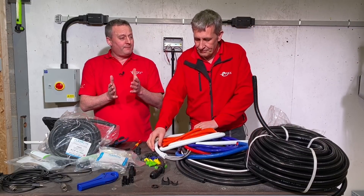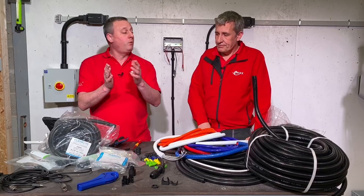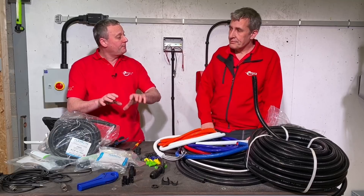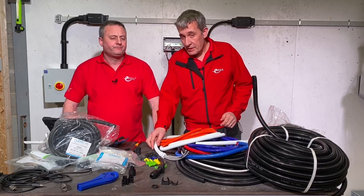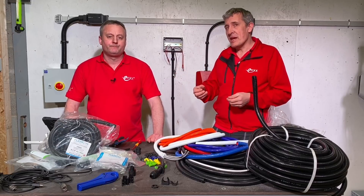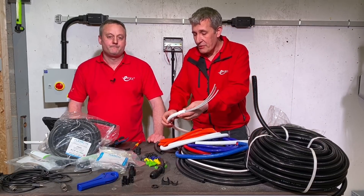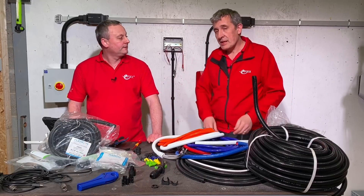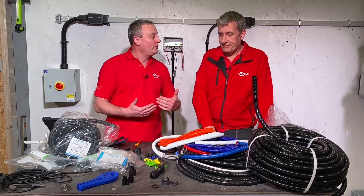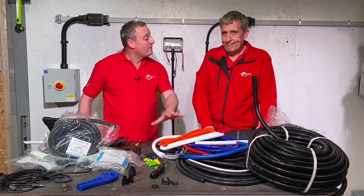We've also used it in a real-world application. It really comes into its own where there are multiple cables between two locations and the outer protection's been damaged - for example on solar farms where UV problems cause cable degradation and you need to add protection. Just remember, this is mechanical protection: it's IP40 rated, so it won't give ingress protection against water. On a solar farm with multiple cables, are you really going to disconnect them all to replace containment when you could just wrap this around the areas that need protecting?